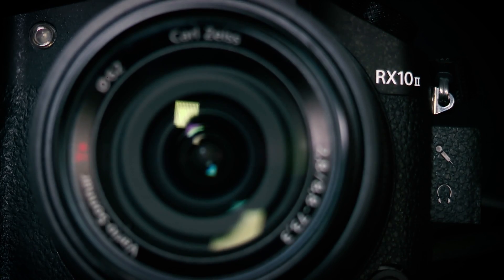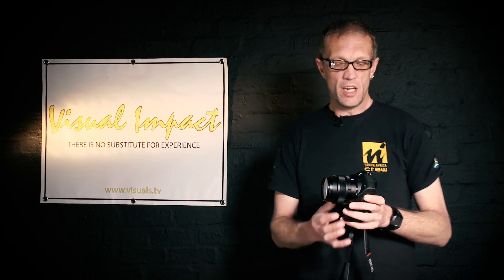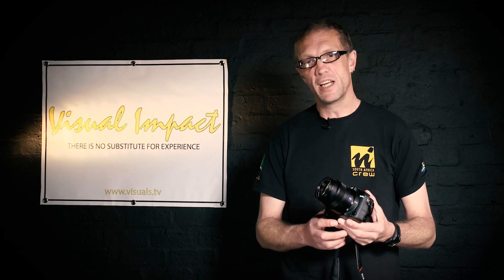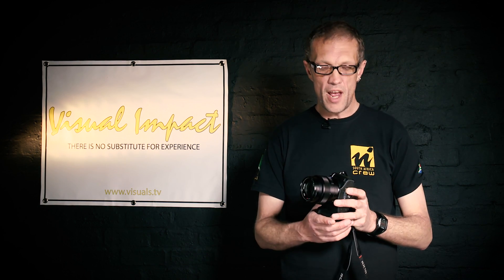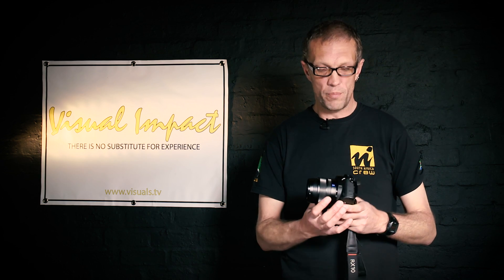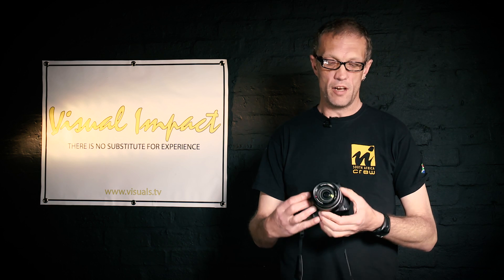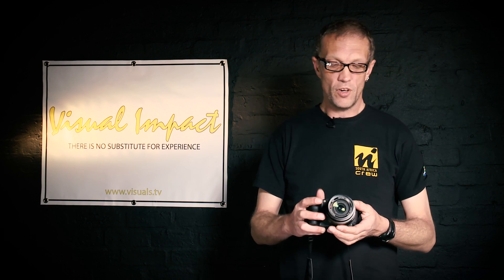Some of you might say you'd rather have a lens you can interchange with your existing Canon or Nikon lenses — well, that's what the A7S and A7R Mark II are for. This camera having a Zeiss 24-200mm Sonnar bright lens on it is quite amazing. It's an f/2.8 built by Zeiss — really outstanding glass.